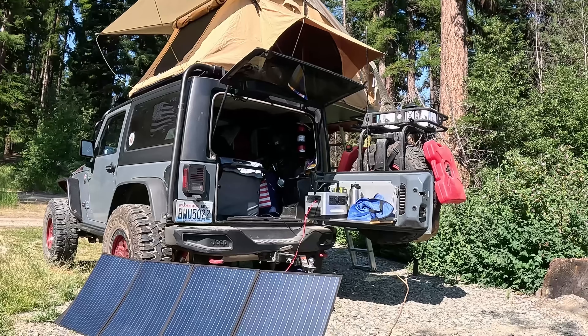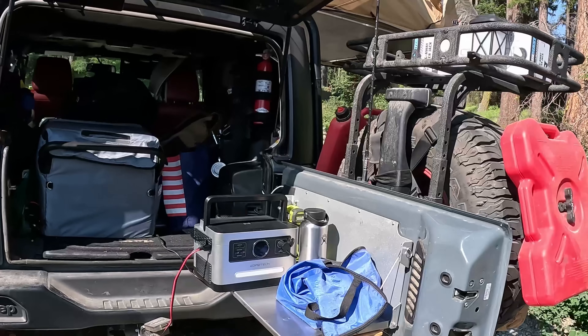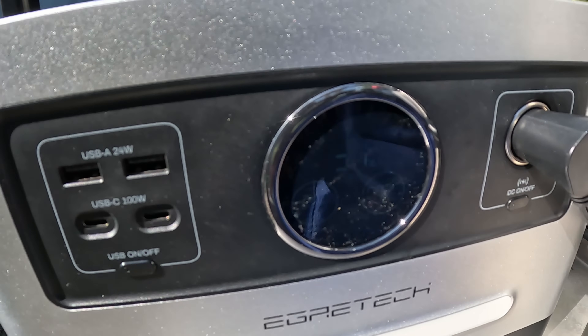Have I ever tested this? Yeah, I have. I didn't blow up the power station, but I had grabbed a 200-watt panel for another power station, not thinking about the maximum voltage of the solar input, which was about 30 volts, and I grabbed a 40-volt panel. I just would not get any charge, so it didn't burn up the power station, but it wouldn't charge it either.